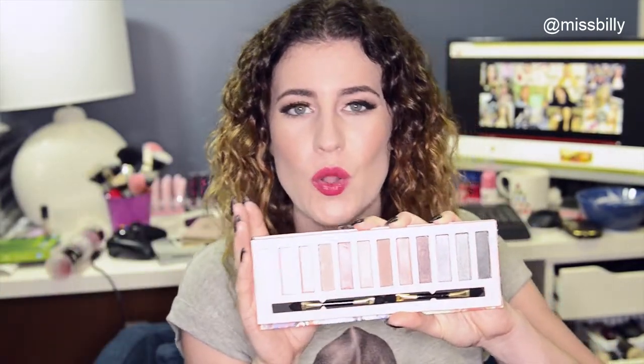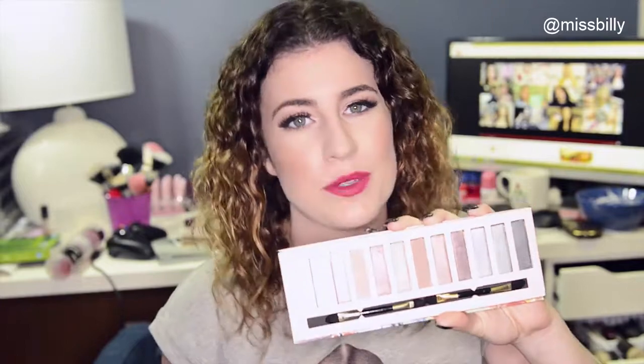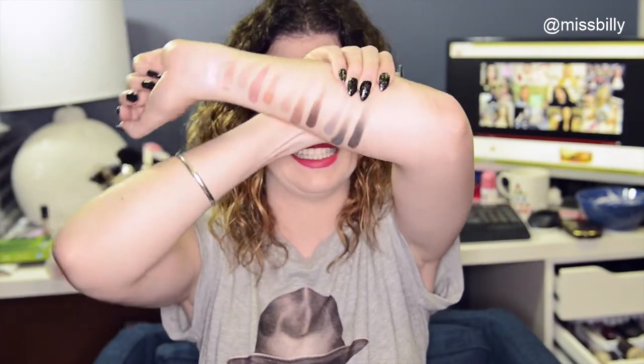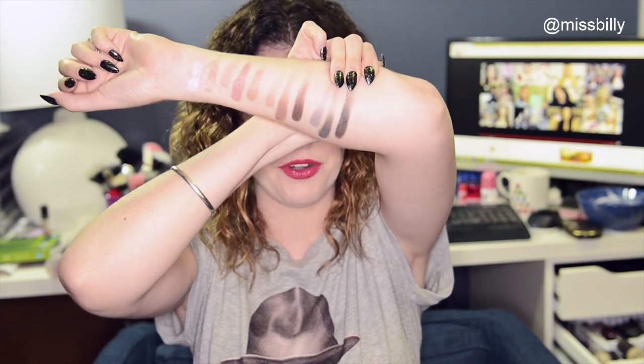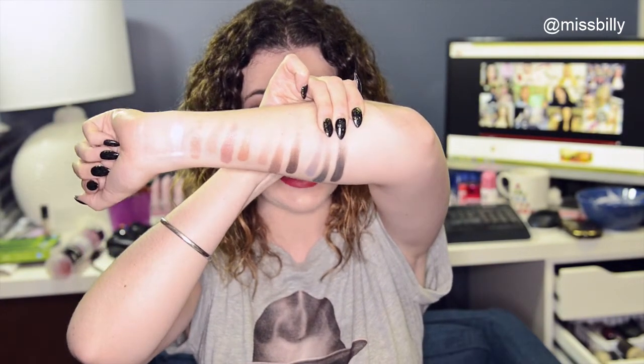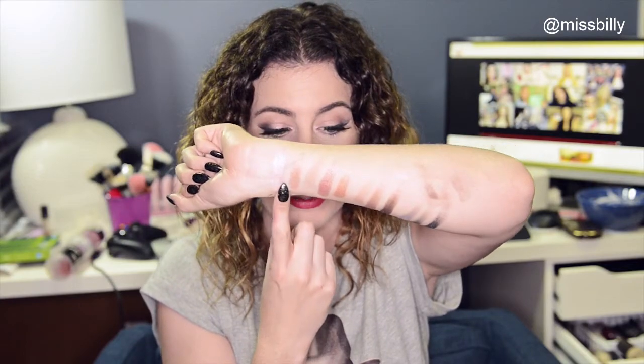I'm just going to do a swatch of all of them on my arm and I'll show you guys how they swatch up. So here are the swatches on my arm. As you can see, they are pretty freaking pigmented. I think my favourite is this pink one down here — oh my god, it's going to be so pretty if I use it as like a cheek highlight, I think. I'm definitely loving that one.